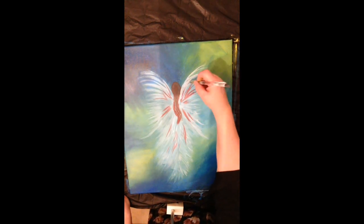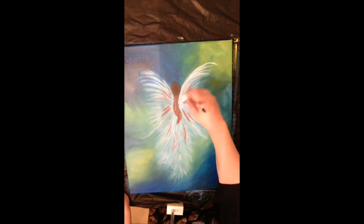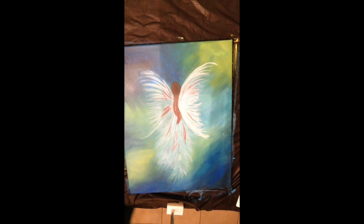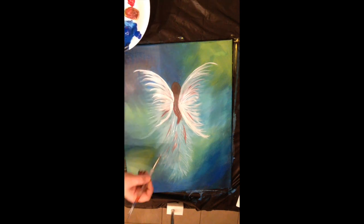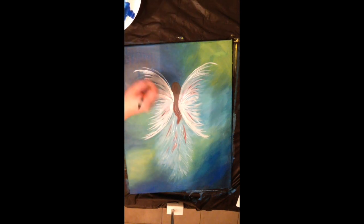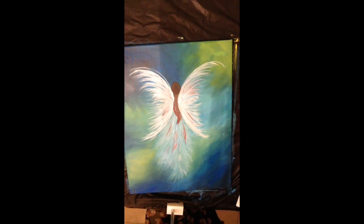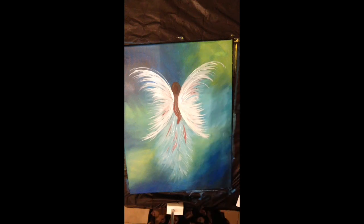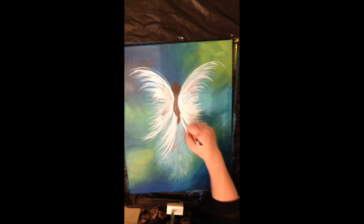Now I'm going over the wings a second time with pure white because they're drier, so it'll be more brilliant. I'm using the very fine part of the brush, leaving a little of the underlay showing through — not covering it completely — and letting a little of that brown peek through as well. I'm whispering it away so it almost looks like feathers. I'm going into the body again too.